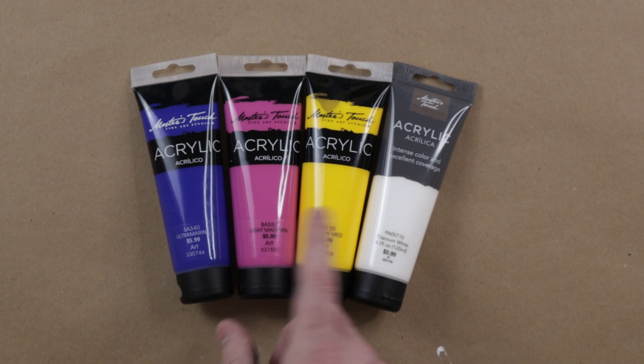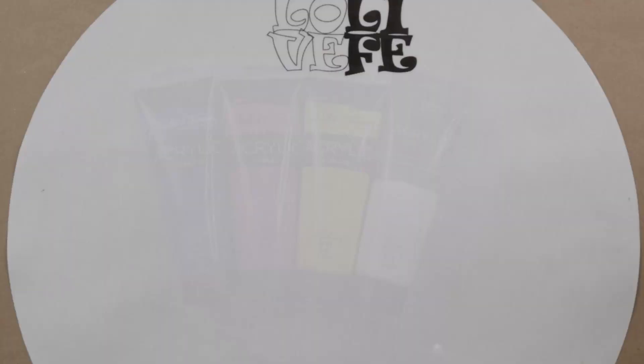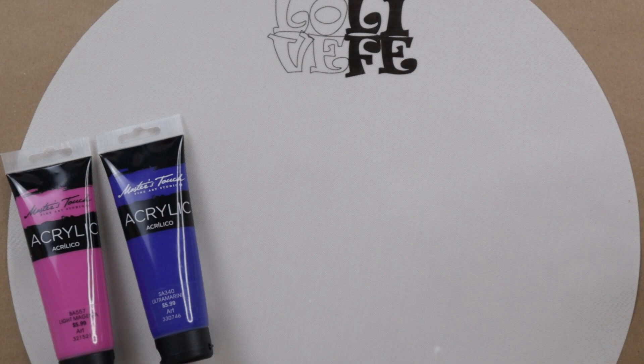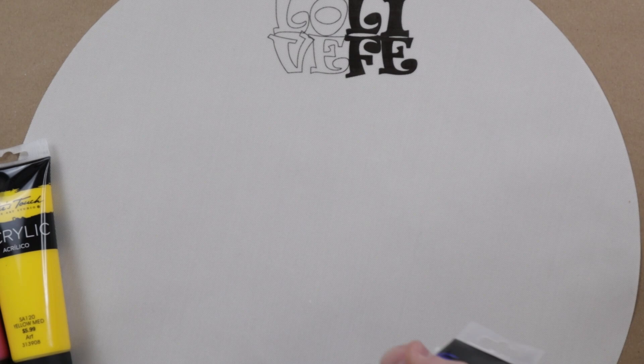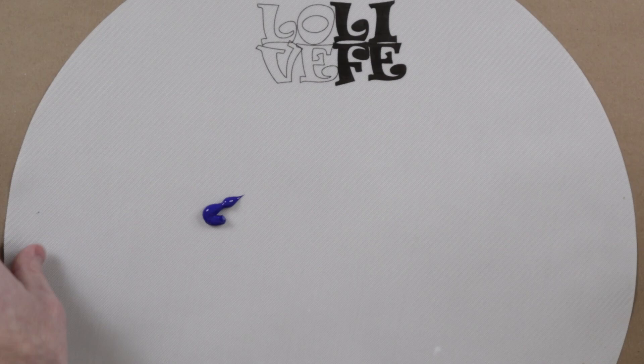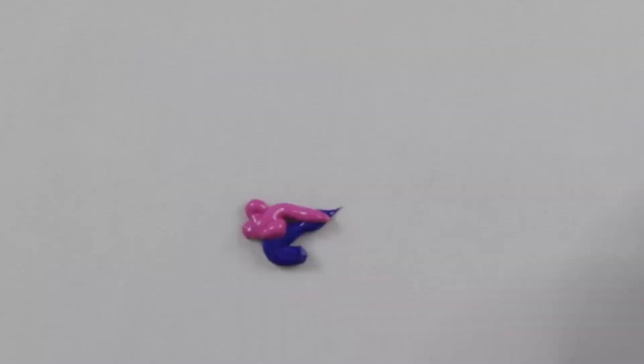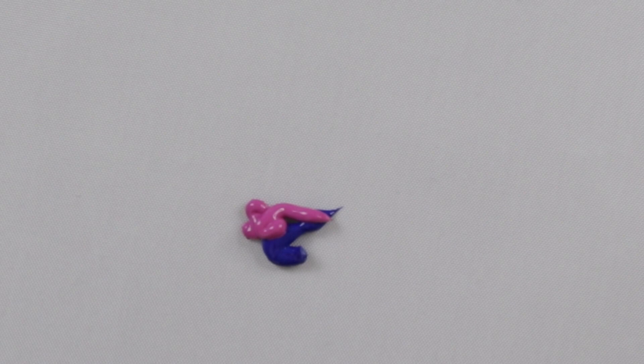The next thing I do with my paints is I want to see how they mix. For this section, I like to make a mixed purple, which is going to be these two colors, and then a red or orange, which is going to be these two. These paints are kind of medium body and have a pretty nice texture. They're a little bit thinner than some of the other paints I have, but pretty good quality. Let's see how quickly they mix.